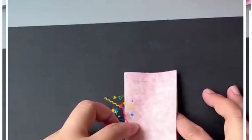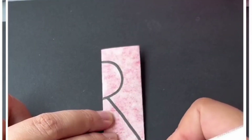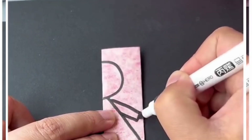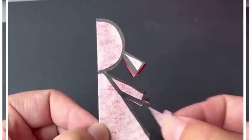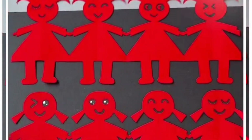We are going to make this design using graph paper. Hold the red graph paper and draw the shape of a doll like this using a black marker. After this we are going to cut the shaded portion, open it and you will get the design. Thank you so much for watching this video.